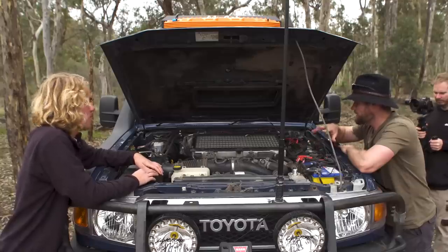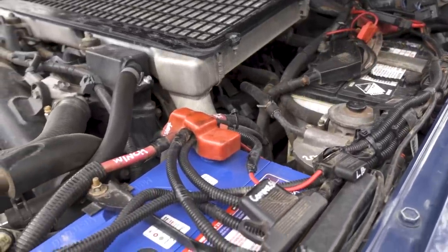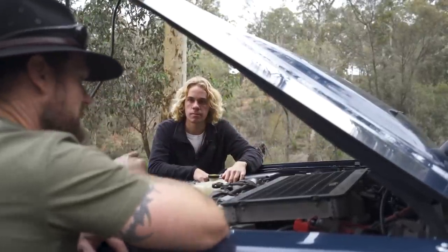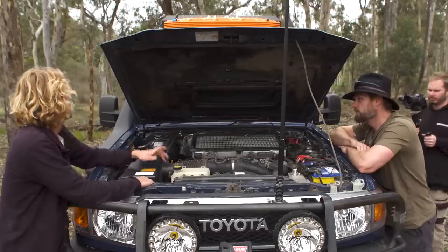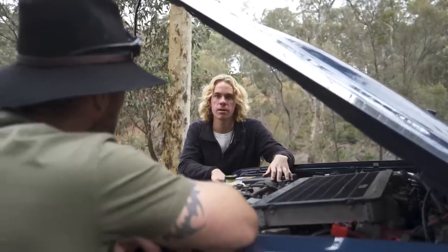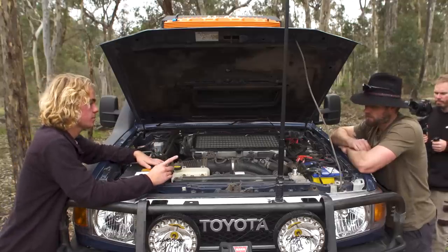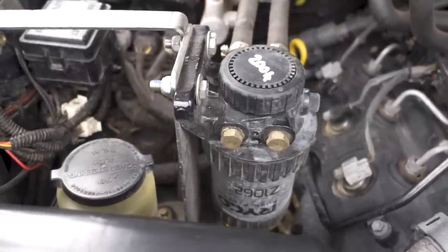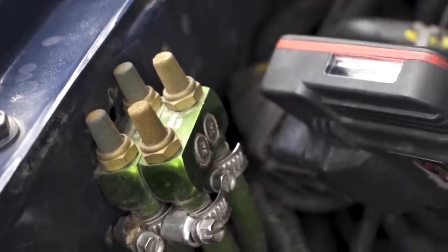Twin battery setup: I've got a 150 watt RedArc panel on the tent charged through a 20 amp RedArc solar regulator, and that goes only to the auxiliary battery for the fridges and accessories in the back. The cranking battery is on its own. It's all solar — no charge from the alternator to the aux. That's plenty because I'm only running the fridge, water pump and some small charging devices. The HPD catch can is serviced every service, plus a secondary Ryco fuel filter for dirty fuel up north, and Ironman extended diff breathers for water crossings.